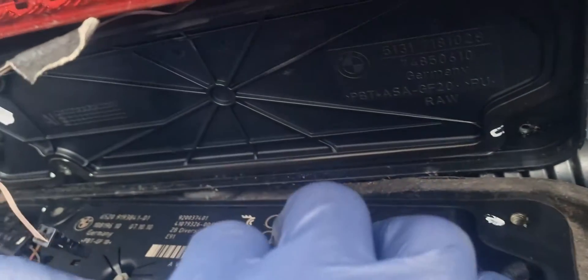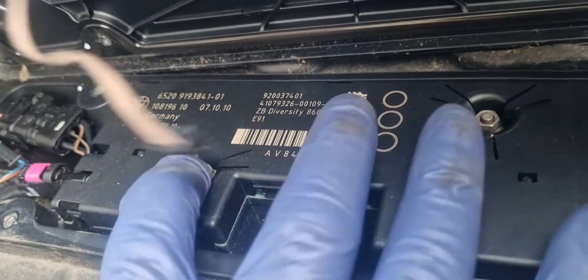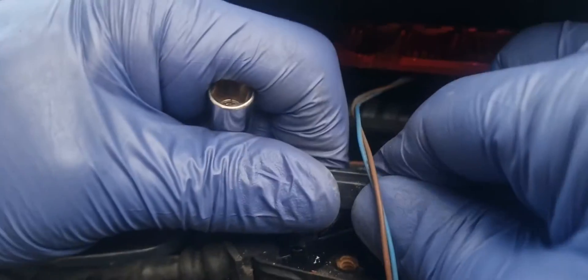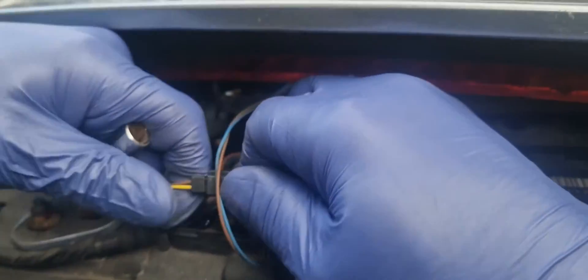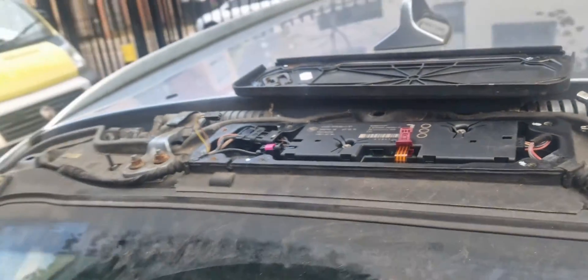That ribbon's out. Now we've got to undo those two bolts. I'm going to unplug the brake light which is on the spoiler so we can take the spoiler right off. That's off now. We've got the spoiler right off, so we can put it away.